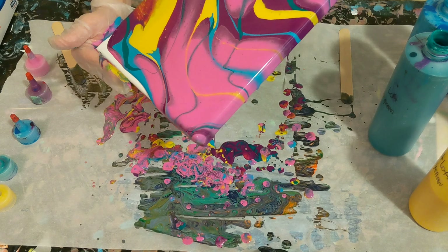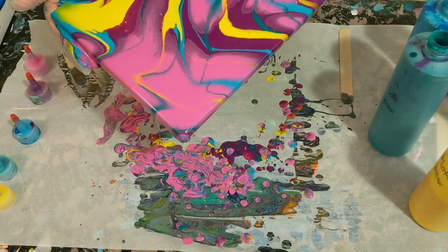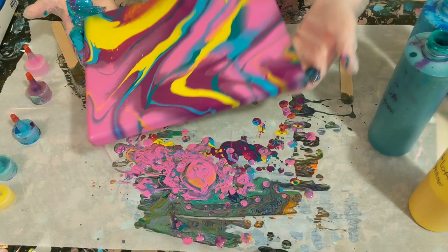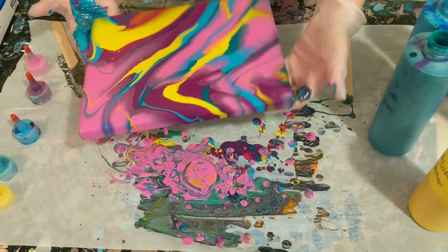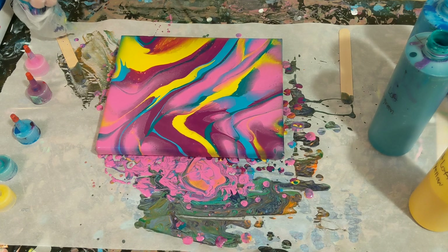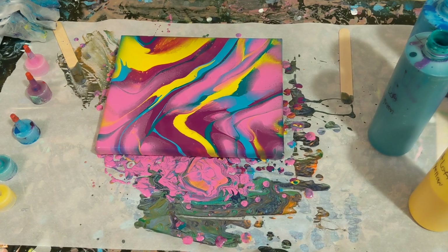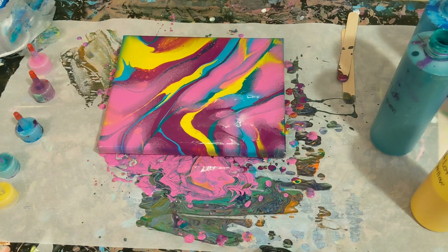Look at this, guys! Who needs any techniques? Just clean pour. I'm going to run a little bit of that pink off. Look at that — so amazing. I love this. We've already got some maroon colors coming out of that, maybe the violet mixing with something. Alright, we will get started with the baggie.